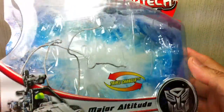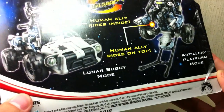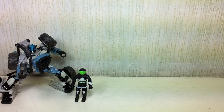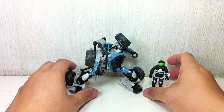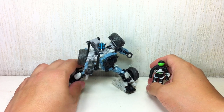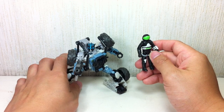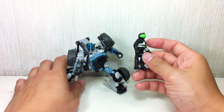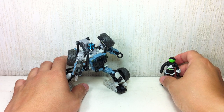Starting with the packaging — basic packaging. The set is a direct repaint of the Sandstorm set, except for this figure. This figure I think is a new sculpt; I haven't actually seen it before. I could be wrong, but it looks pretty new to me. I haven't seen it anywhere else, though I'm sure they're going to repaint it somewhere along the line.